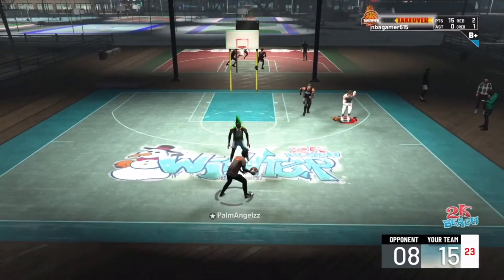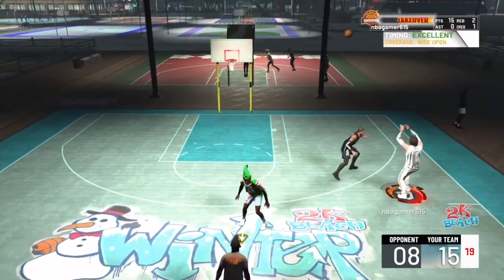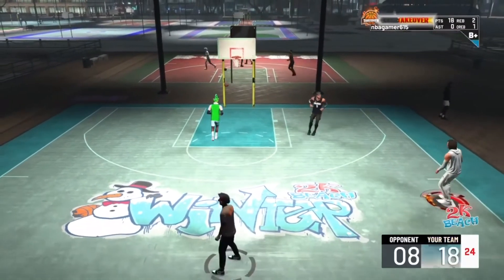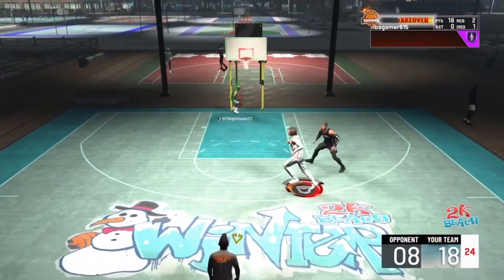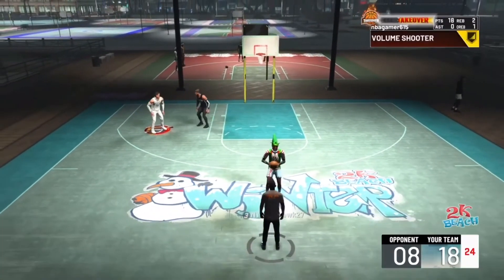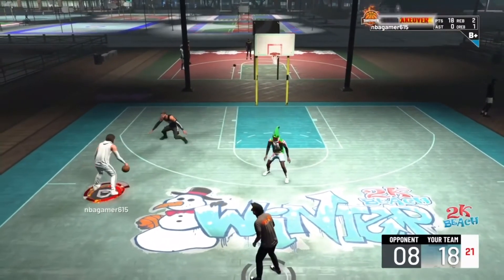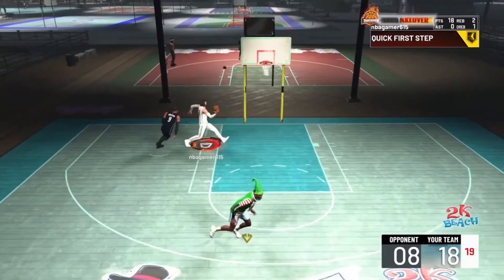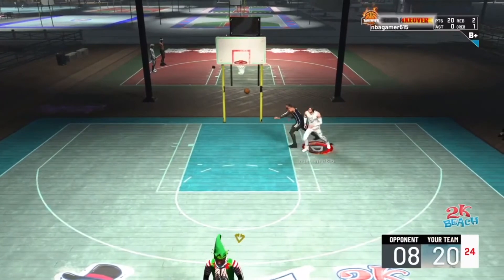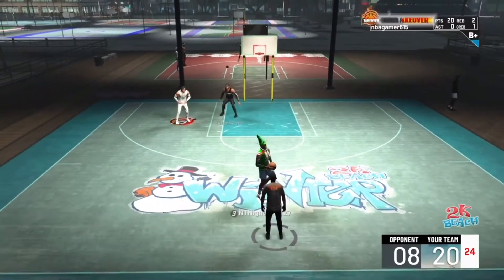A lot of people have been coming back to NBA 2K20 — it's like, maybe that game wasn't that bad. I have mixed feelings about it, but I enjoy 2K more when I play 2K20 because I don't go against zens or post scorers. Off camera, I go against so many post scorers.